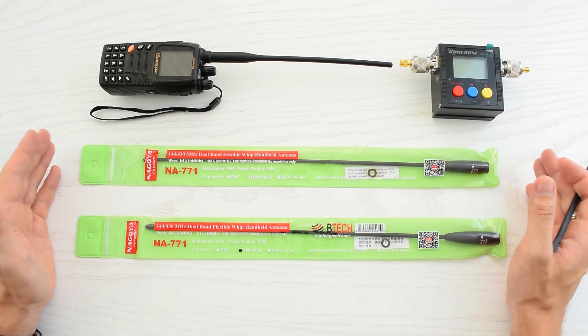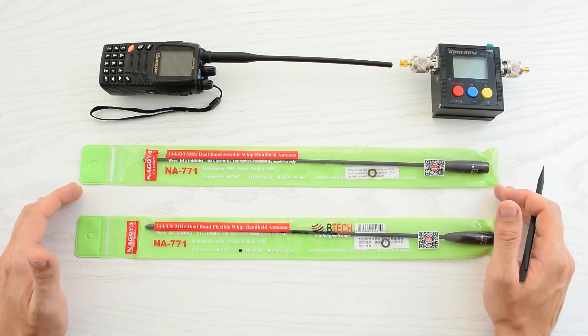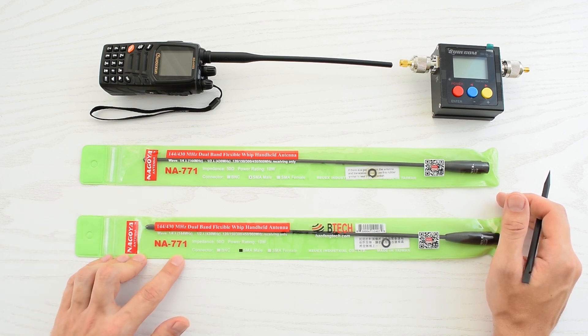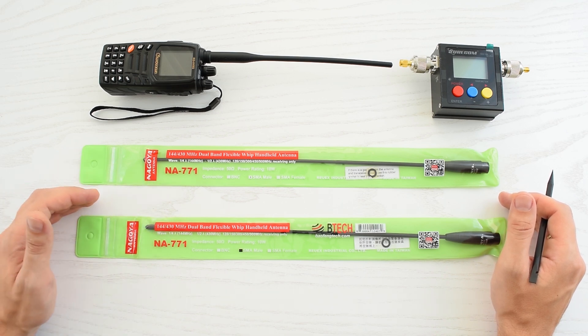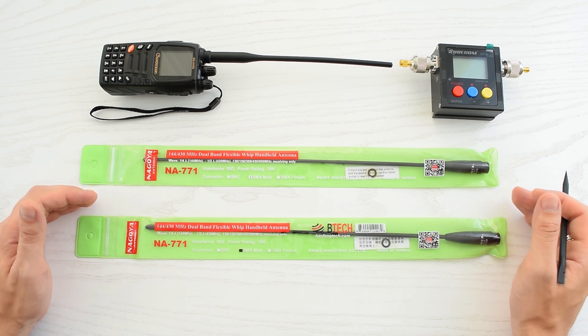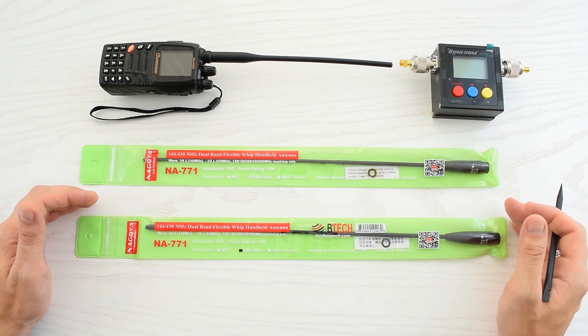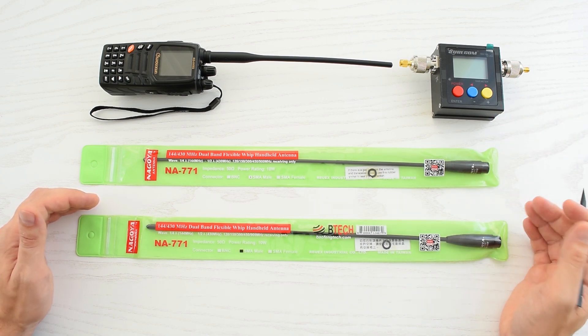Hey everybody! How's it going? Today I'm gonna show you a detailed comparison between the original and the fake Nagoya NA771 antennas. It's a very popular model, and as a result there's a lot of knockoffs of these antennas. So I'll show you how to spot a fake one, and then we'll test these antennas using an antenna analyzer and SWR meter. Let's get started.